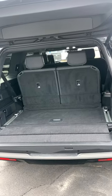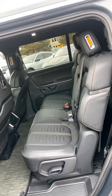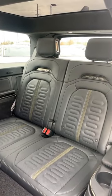I was actually surprised to find that the storage space behind the third row is pretty decent, and the second row also has quite a bit of space. However, the third row is pretty much useless.